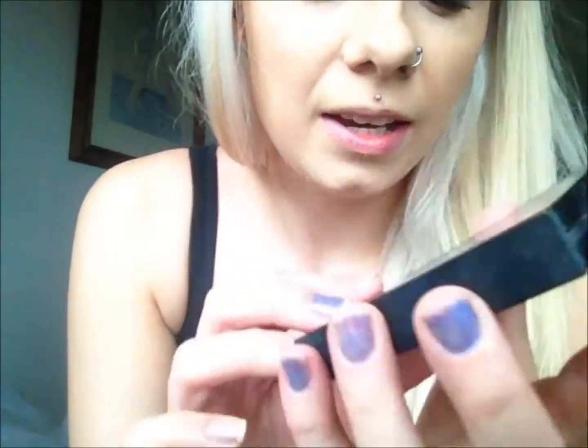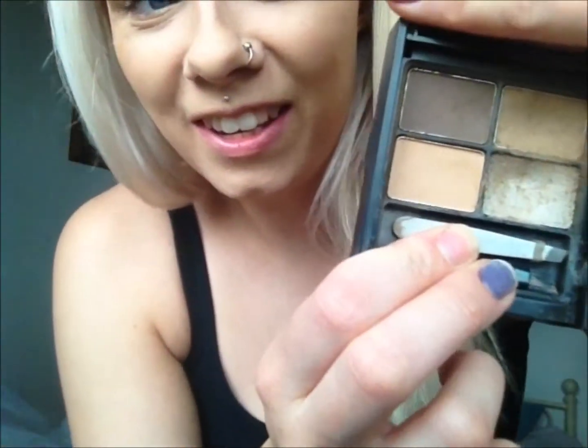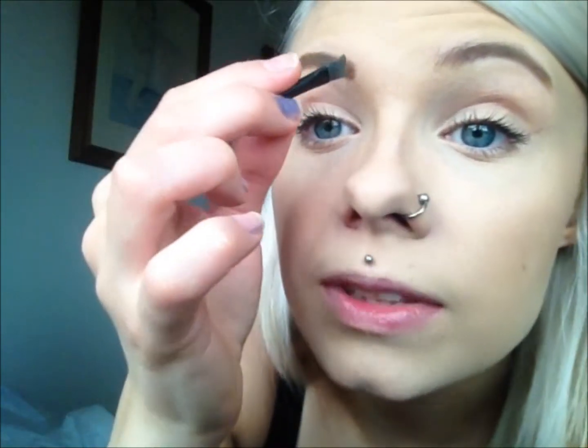Sometimes I'll go through again with this — an MUA Pro Brow Ultimate Eyebrow Kit palette. It is very old, faded. It's a bit like the Browsings, really dirty, I do apologise. But it comes with tiny tweezers which are awful, and also a tiny little angled brow brush. So sometimes I'll go over in the centre and at the edge here with the lighter colour just to give it a bit more depth. Sometimes if I want a more natural sort of brow I'll only use the powder from this, and sometimes I'll do a bit of both.